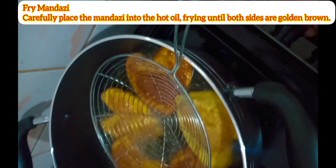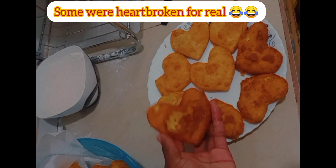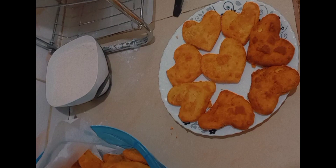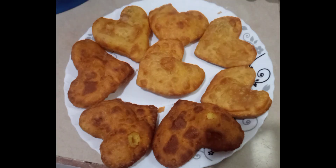It came out so good — that is the final result! It looks a bit broken but it tastes great. I wasn't fully satisfied this time, but next time I'm going to do it perfectly and measure the ingredients. Make sure you like, share, and subscribe — see you in the next video, bye!